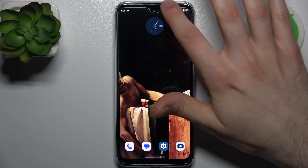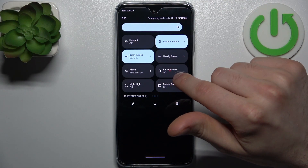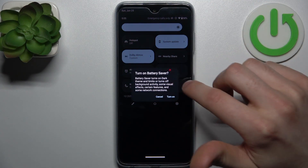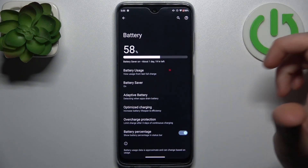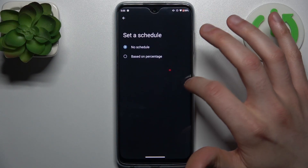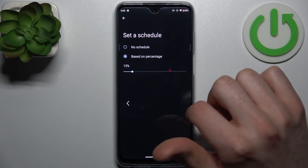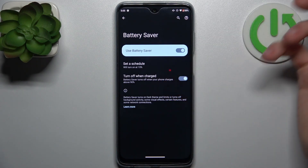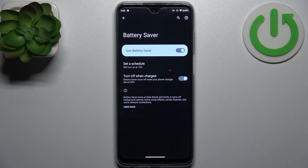To do this, firstly you have to go to the upper bar, and here you can find the button Battery Saver. By tapping it once you can switch this mode; by holding your finger on it you can access some of its settings. For example, you can set up a schedule for it based on percentage, and you can also set it to turn off automatically when the device is up to 90% charged or fully charged.